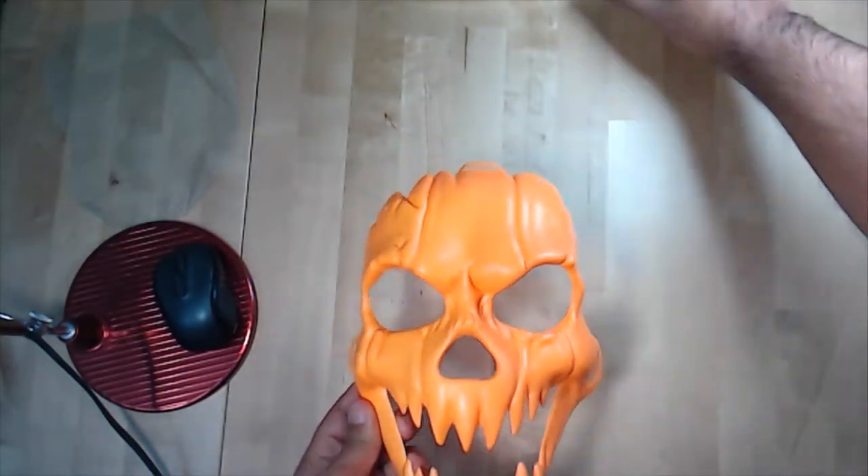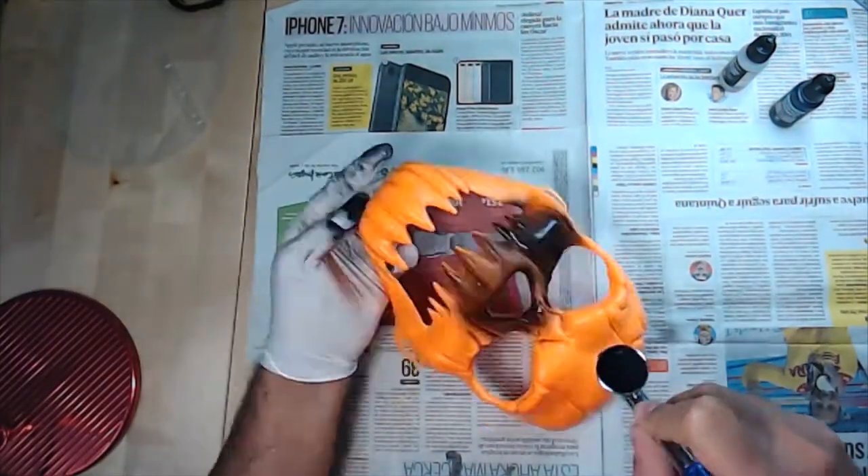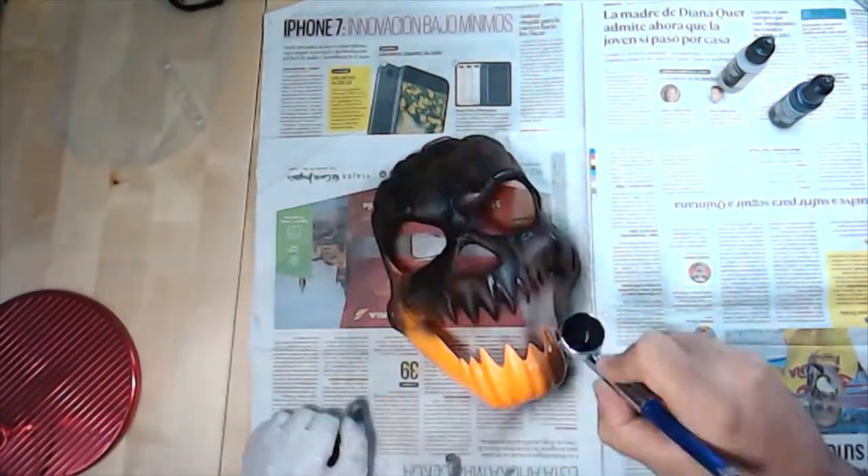Once you are done, you can move on to the next step. Okay, let's add the primer layer in black tone.